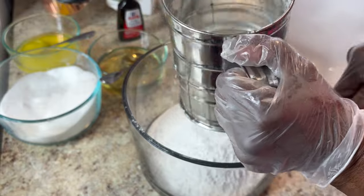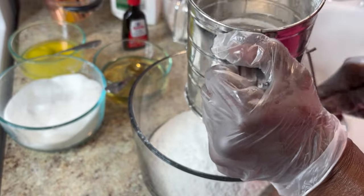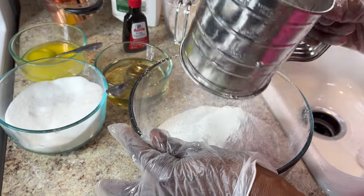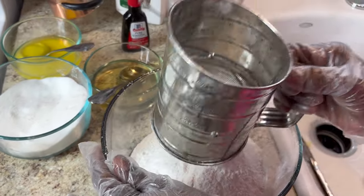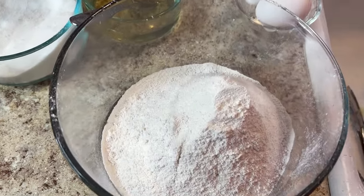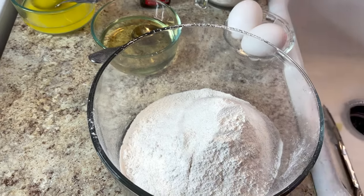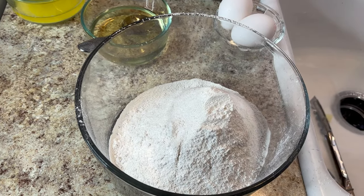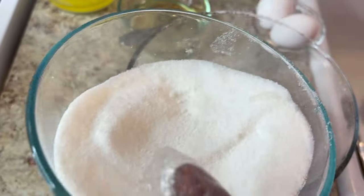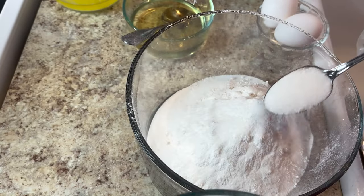I'm going to put my dry ingredients in first — the flour and the sugar. You can sift the sugar in with it if you want, that's up to you. I'm going to put about two to three tablespoons of sugar in it, because these are pancakes.